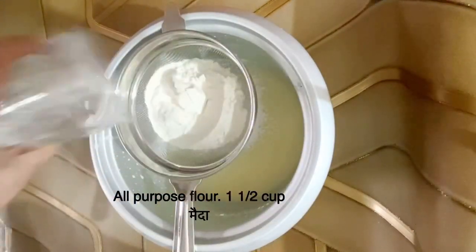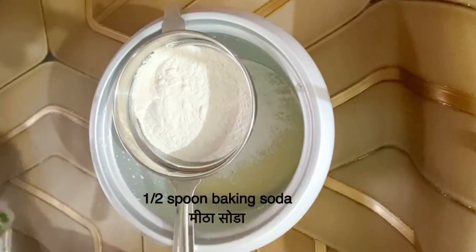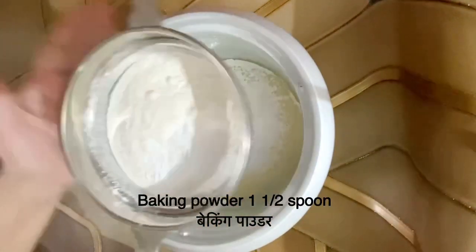It should be completely liquid. When we mix these 3, then I add 1 and a half cups of milk, that means 1.5 cups of milk, and 1.5 teaspoons of baking powder. We will mix it well.